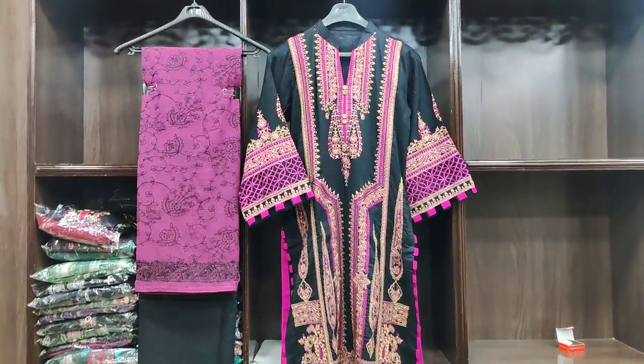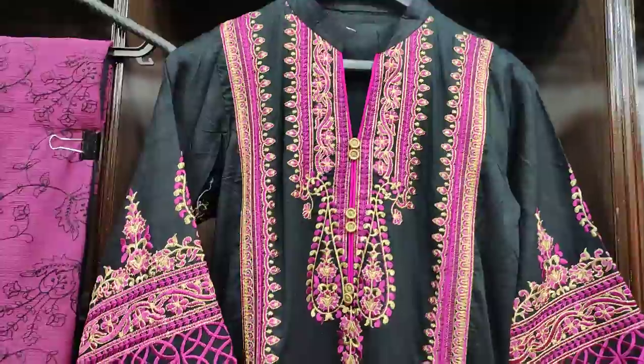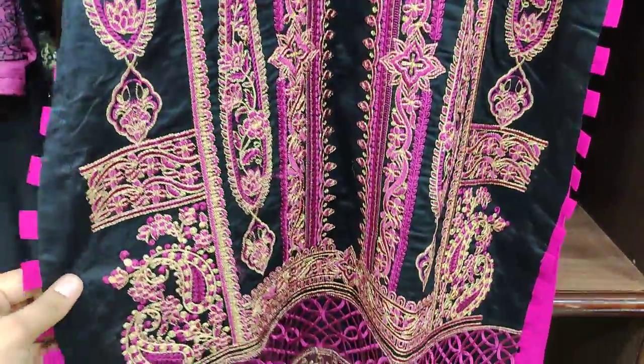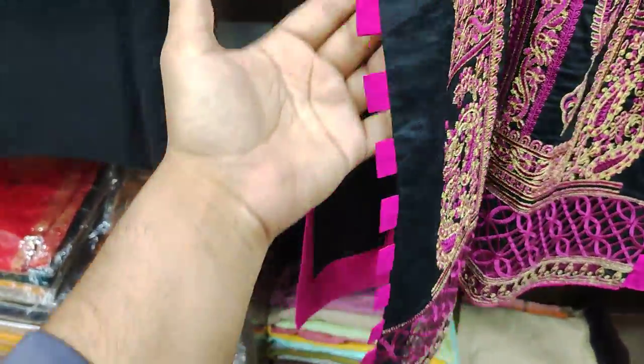Hello everyone, I have brought three pieces from today's day. You can see it with cotton fabric — it's a small embroidered front with the zari work. This is a tissue fabric and you can see it on the chalk.